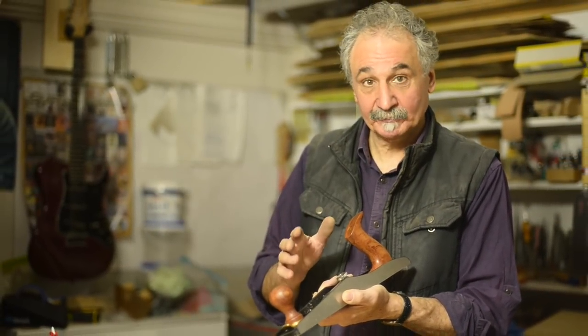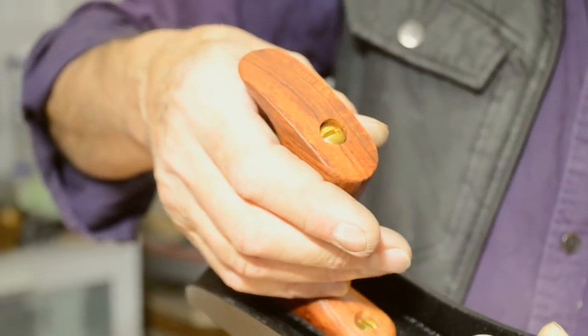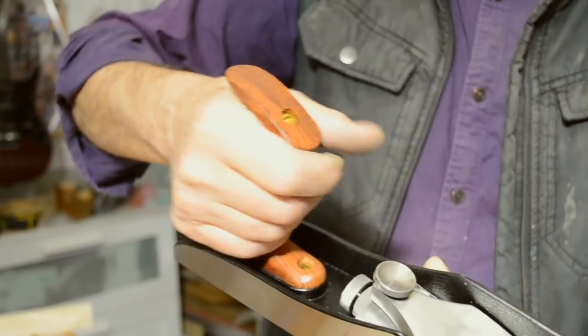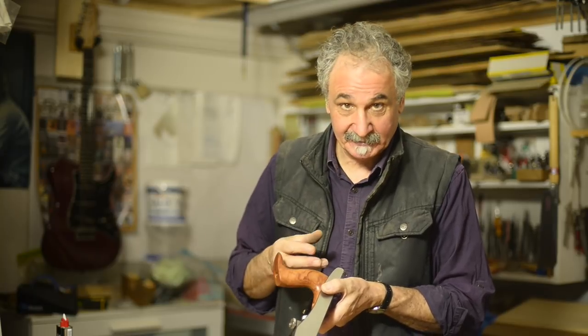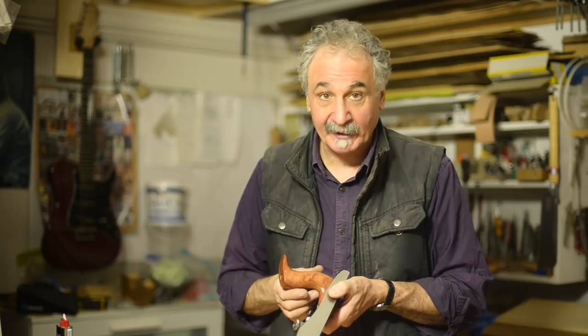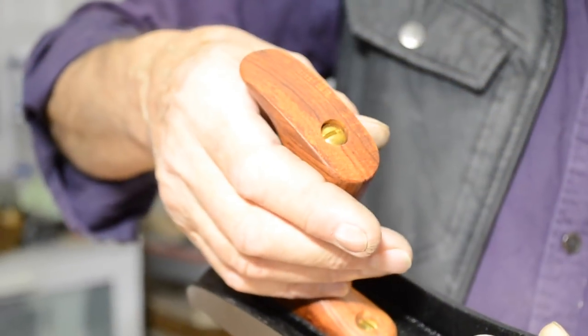The handles on this Lubin low-angle jack plane are absolutely beautifully shaped and comfortable — really, really comfortable. That's a fantastic grip; you could plane just about all day with it. A lot of planes on the market don't have a very nice handle, but Lubin is an exception. That beautifully sculptured handle is an important and very good feature of these planes.